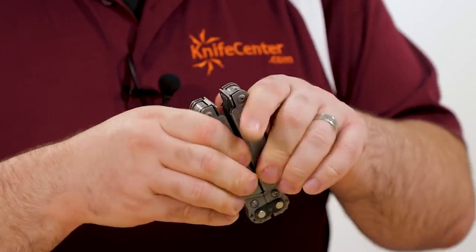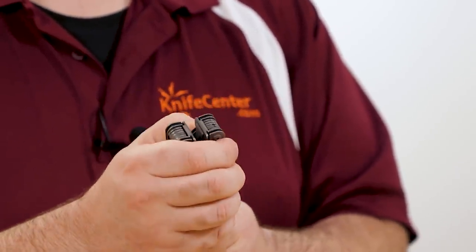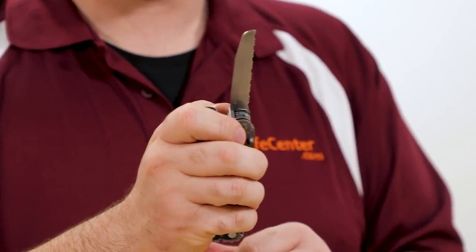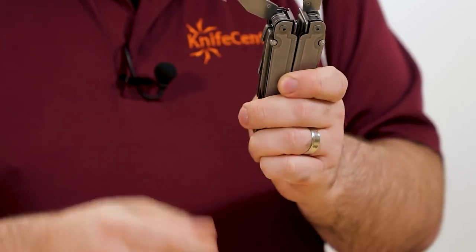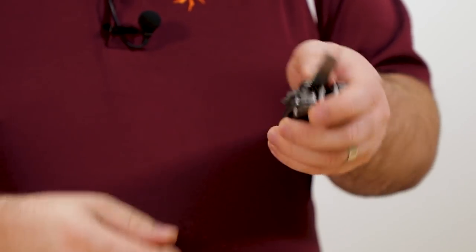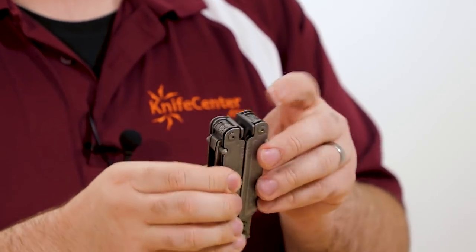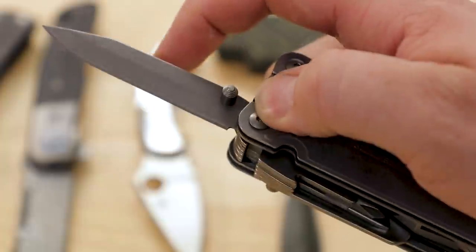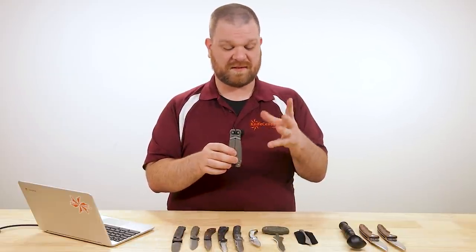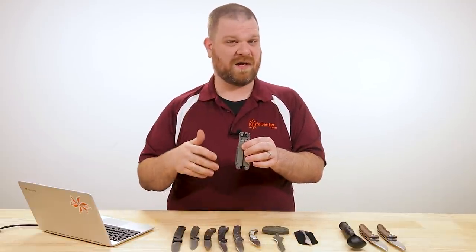The reason these are called Power Access is because the main tools on the outside, which all have thumb studs, are actually assisted opening — which is pretty cool. You've got a strap cutter, serrated blade, standard knife blade, and a wood saw on the other side. All of those lock with a nice back spring, very similar to Leatherman's Wave series. But where this multi-tool really sets itself apart, beyond the compound leverage, is the way it handles screwdriver bits.